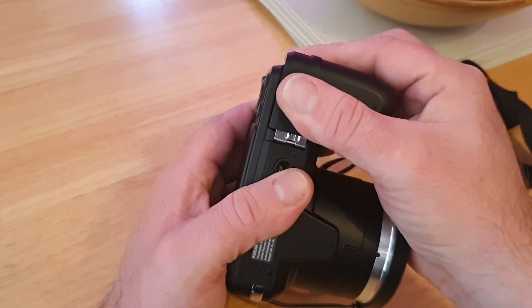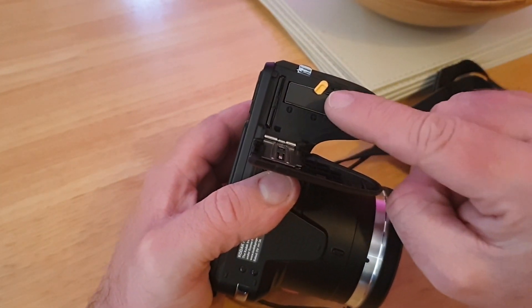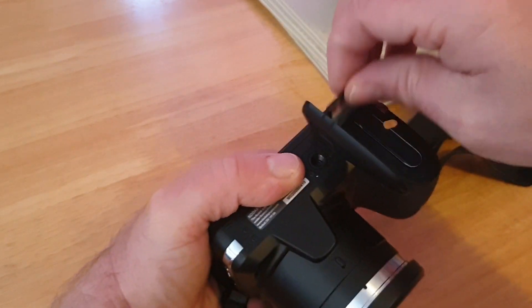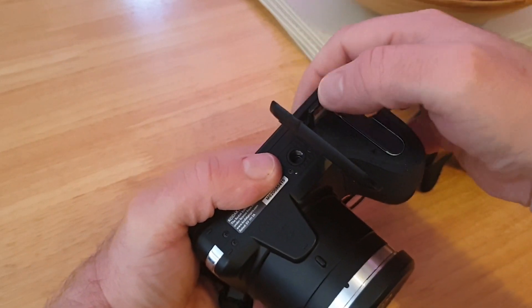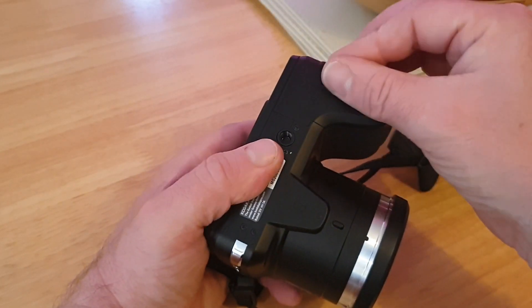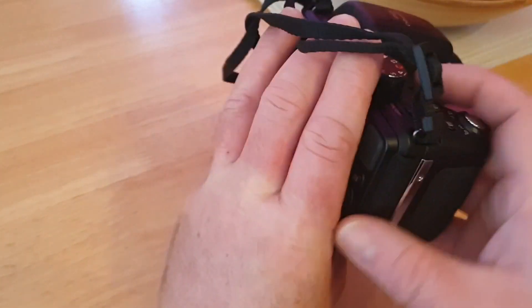You click this where your batteries go — that's the rechargeable battery right there. Your memory card is right next to it. I use a 16 gig SanDisk. It goes in there, you can interchange it and put whatever you want in, and it just clicks in and locks into place.